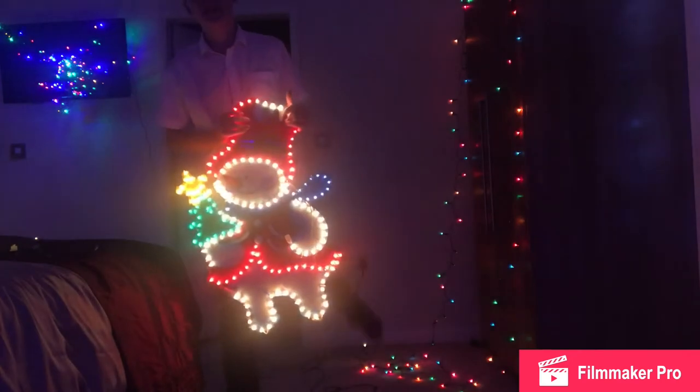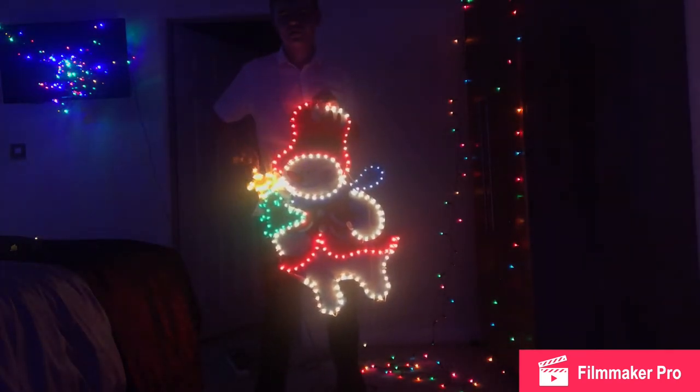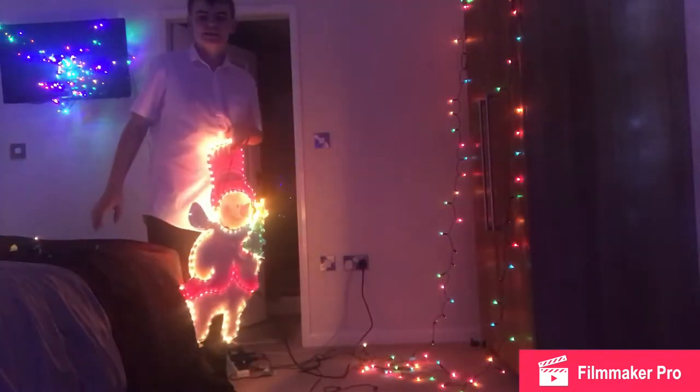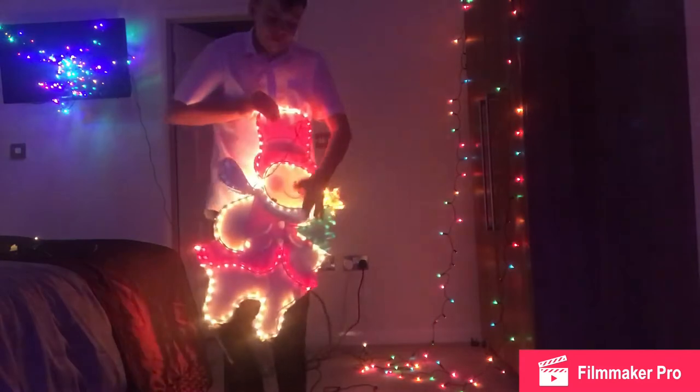As you can see, you can't really tell what it is. I'm amazed you can tell this is a tree with a star on top, but I don't really think you can tell what this is. Alright, let's do the negatives. Thanks to the one and a half meter cable — brilliant.